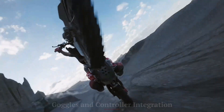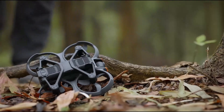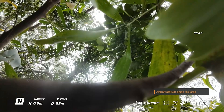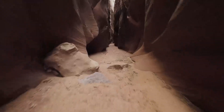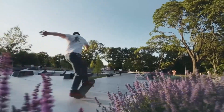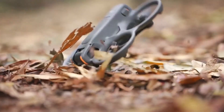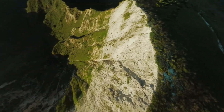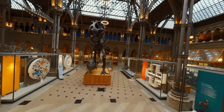The DJI Avida 3 pairs seamlessly with the new DJI Goggles 3 and Motion Controller 3, creating an immersive and intuitive flight experience. The Goggles 3 feature dual micro-OLED displays with enhanced resolution and clarity, delivering rich colors and reduced latency. Head tracking adds an extra layer of realism by allowing users to control the camera direction with their head movements. The Motion Controller 3 has been refined for better ergonomics and more precise gesture-based control. For advanced users, the FPV Remote Controller 3 offers full manual control for acrobatic flying.